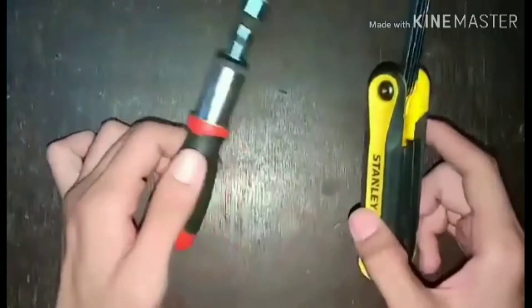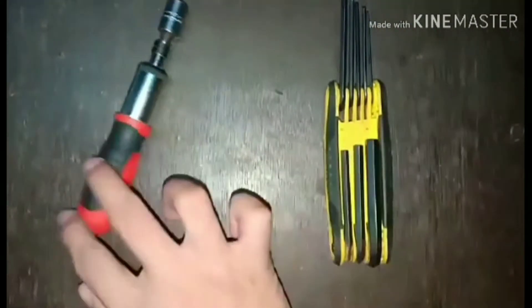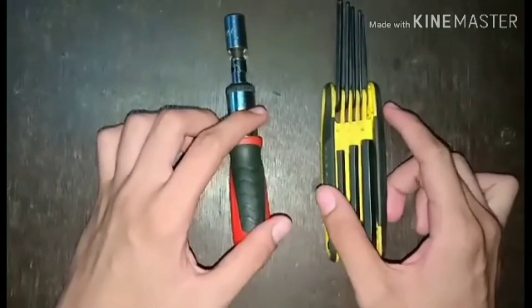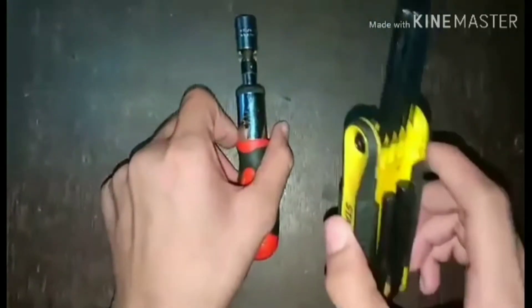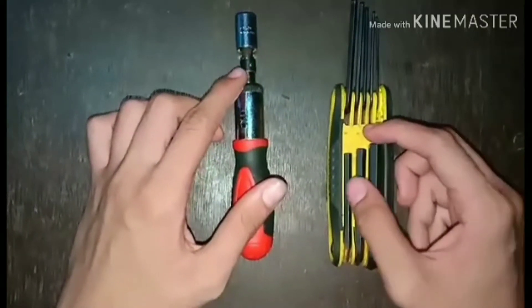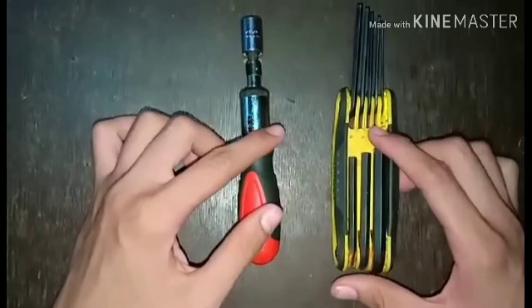This is a hex screwdriver, also known as an LAK or Allen wrench, or nut driver. Each hexagonal tip is used to easily loosen or tighten certain nuts, bolts, and screws — this one is for bolts, and this one is for screws. Do not over-tighten the threads of the bolts, and choose the appropriate size of hex screwdriver to the bolt you are working on.